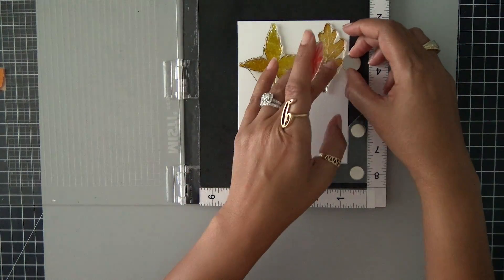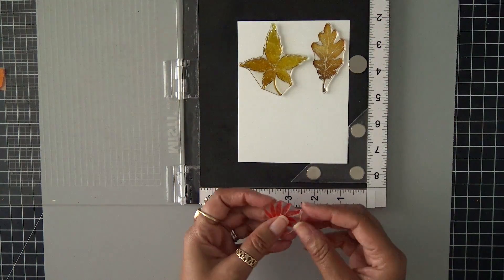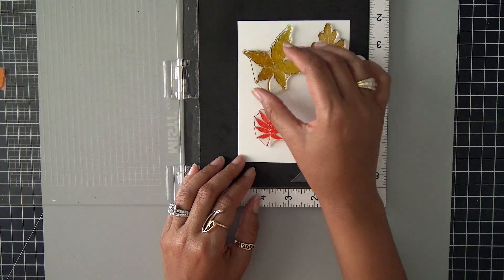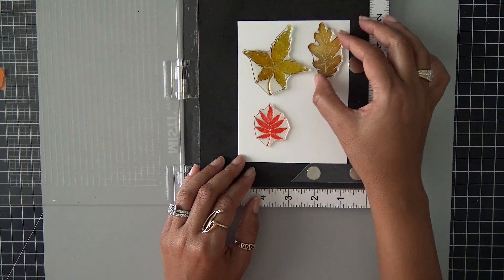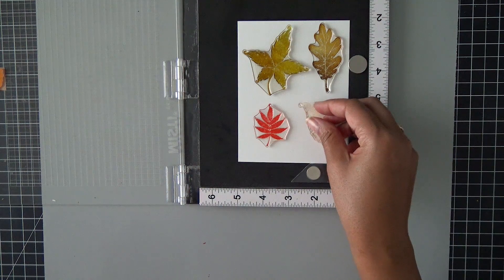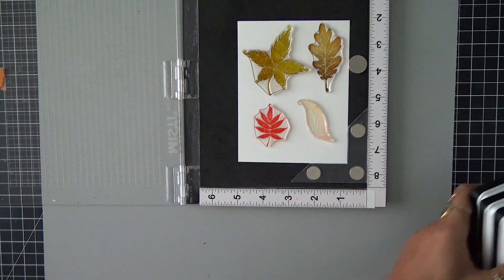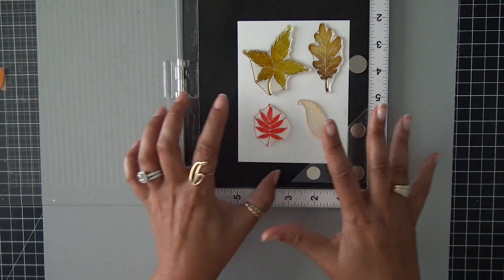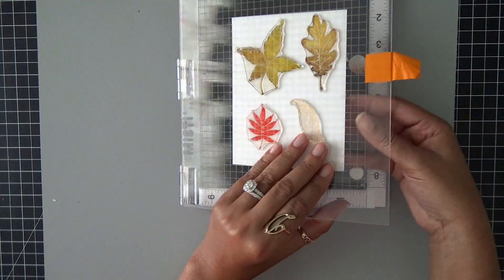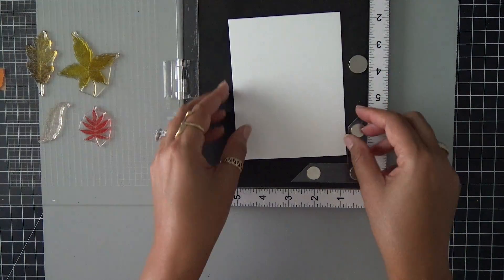Now if you guys missed the card I made earlier last week, you can go ahead and watch it right here. I'll put the link up here and then I'll put the link in the description box. So I'm just lining those up using my Misti and I'm going to grab one more and place that down. Now for my inks today, I want to use something a little bit different and I haven't played with these inks for a while.